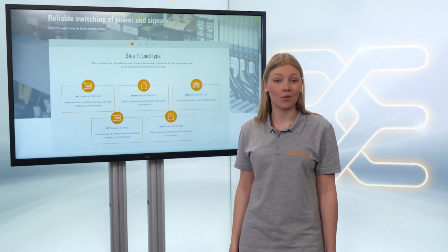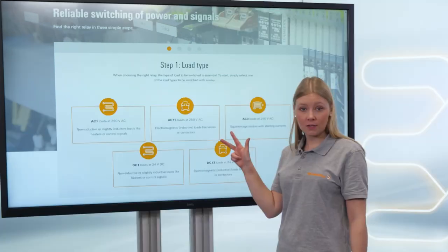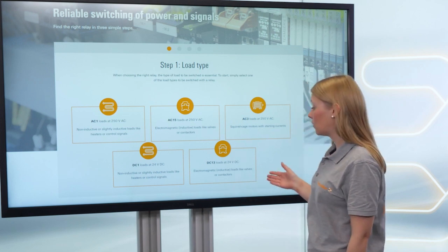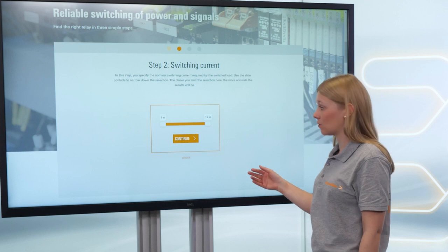Now I will show you how it works. Through three simple steps you get a result. First, you choose the load type — for example, a DC 13 load.